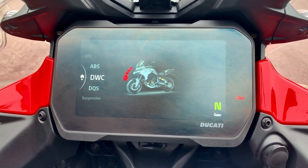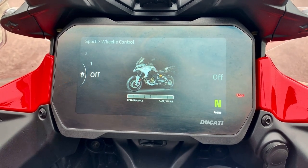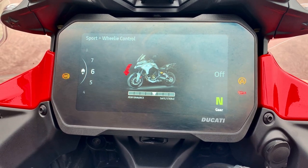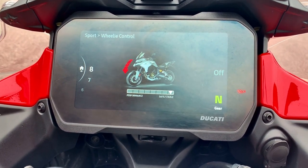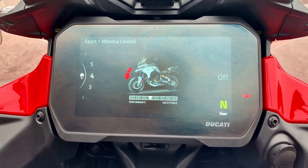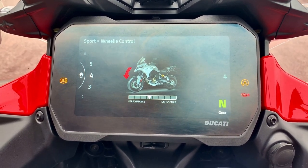So then we go to our wheelie control. You can have it off completely if you're a complete nutcase. However, if you want that front wheel to stay on the floor, you can have it all the way up into eight, which means the computer is going to keep the front wheel on the floor as much as possible. But we want a nice little mixture, so we're going to go level four — so the front wheel can come up if you want, but only if you really wanted to.